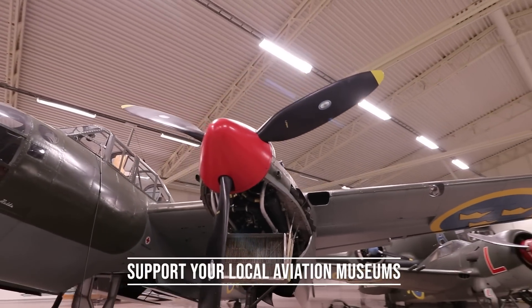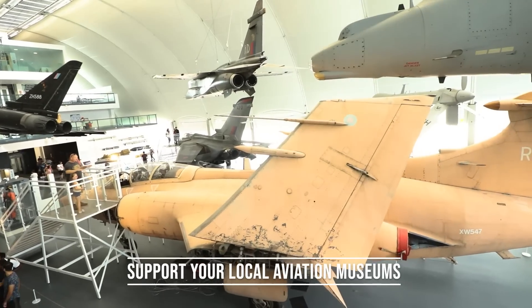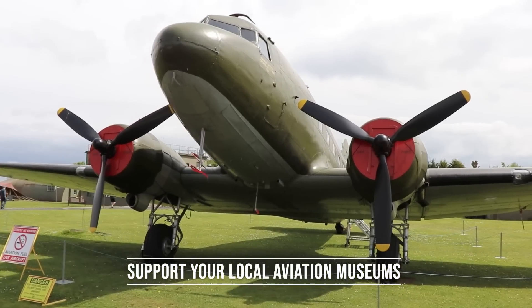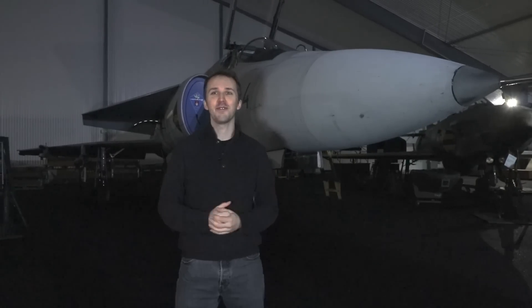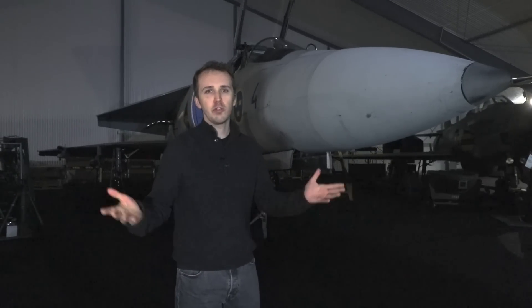This is your friendly reminder that if you have an aviation museum in your neighborhood, go there and support them. And of course when you come to Sweden, visit the Swedish Air Force Museum. The Finnish Air Force Museum, by the way, is also very good. But definitely visit the Swedish Air Force Museum because you find really some very unique aircraft here.